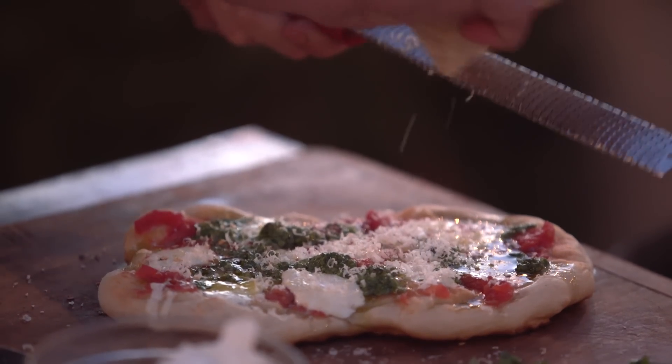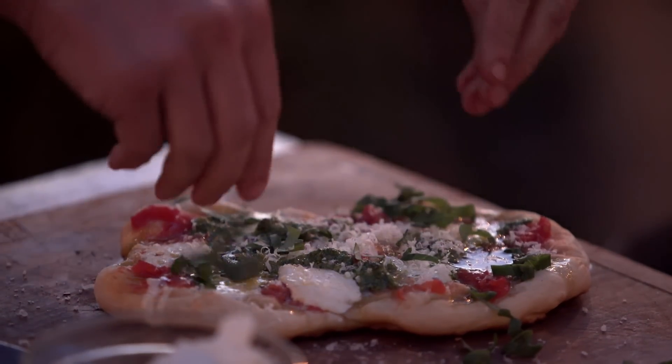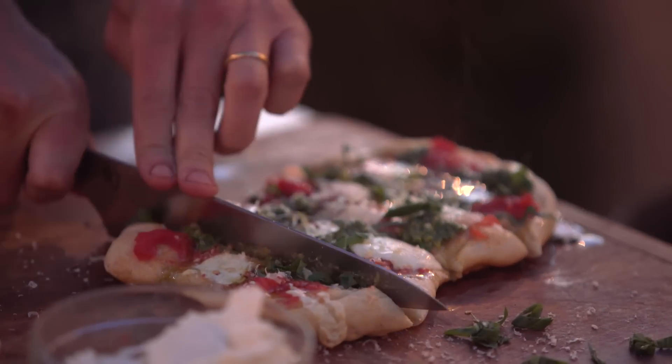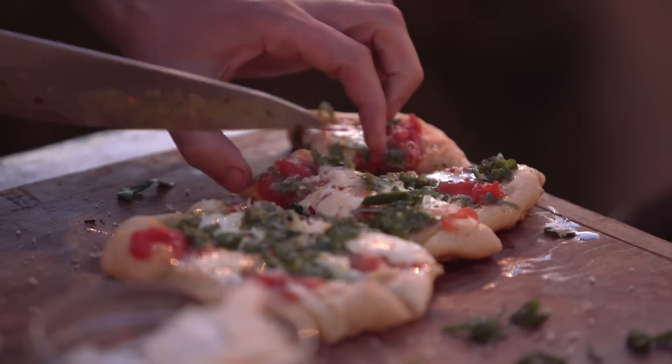You want a little Parmesan cheese? Why not — throw some of that on there, never a bad move. And finally, some fresh basil. And there you guys go, a fast and easy grilled pizza. Thanks for watching. You can get this recipe and plenty more at bonappetit.com. Thanks, guys.